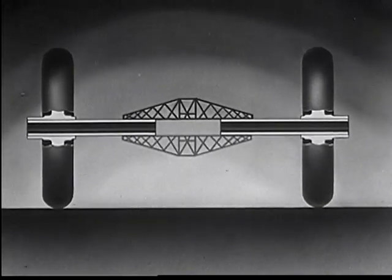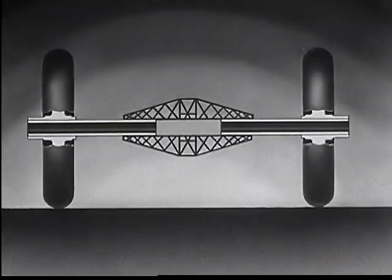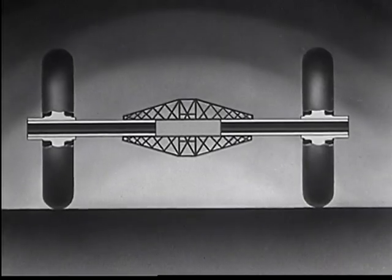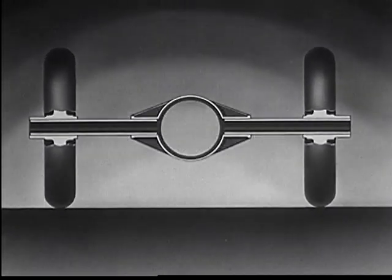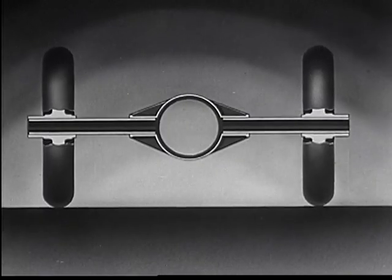Chevrolet engineers built a strong cantilever bridge across the cut in the axle, making it even stronger than the old solid axle.